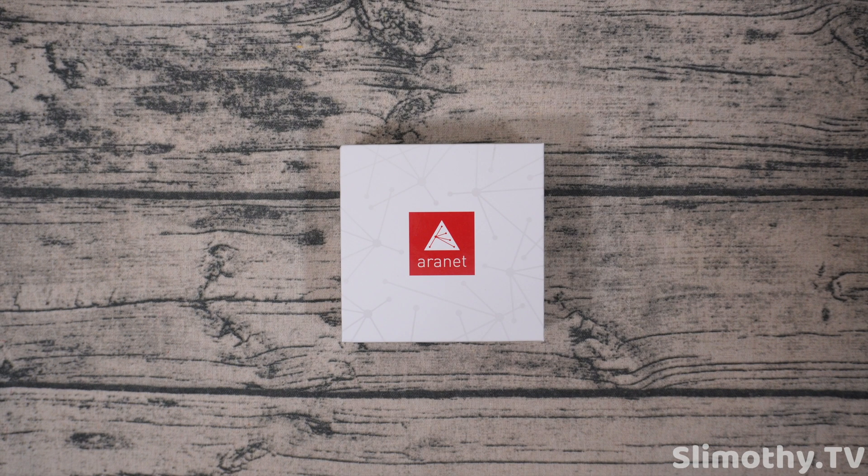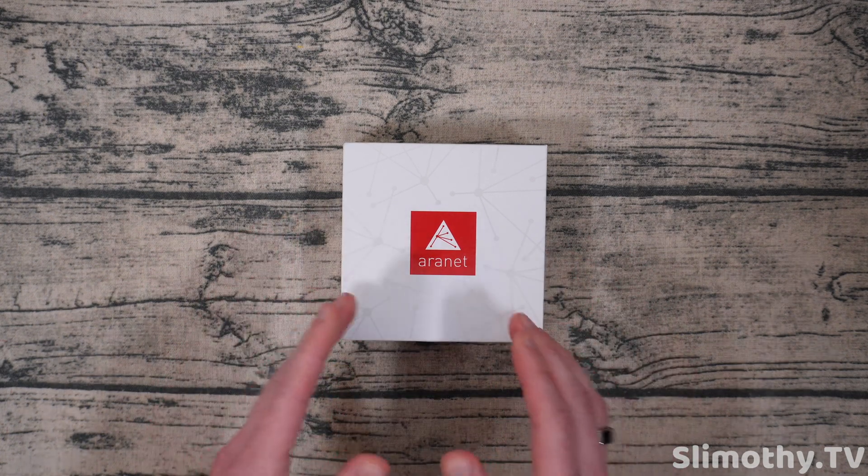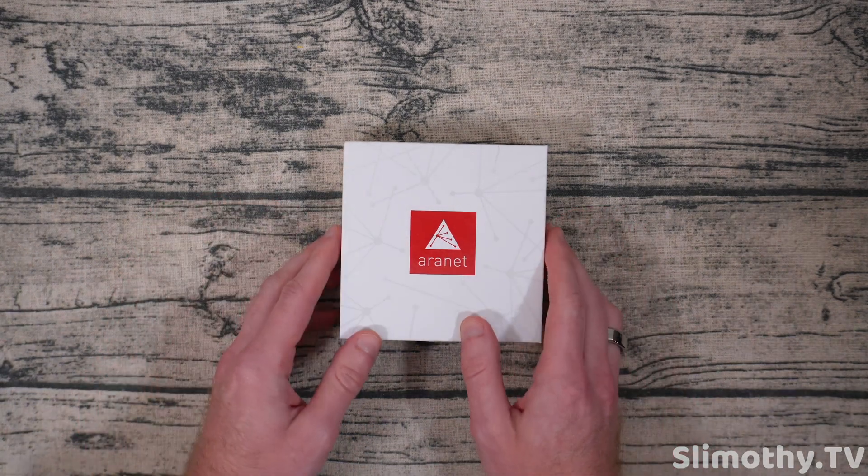Hey guys, what's up, I'm Slim and you're watching Slimothy TV. In this video I have a super cool one for you guys. Aeronet was kind enough to send us this Aeronet 4 free for review, so I am very excited to take a look at this.